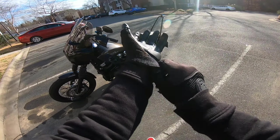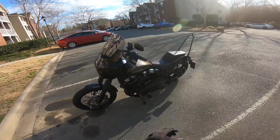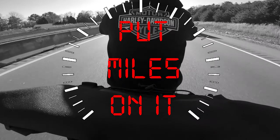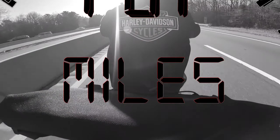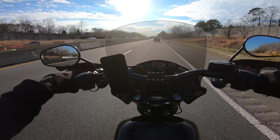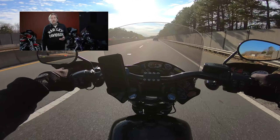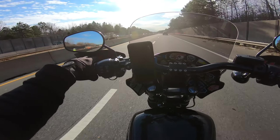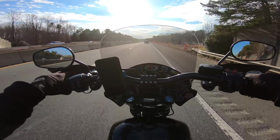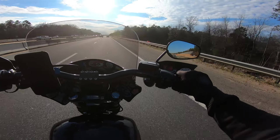I've just watched the virtual launch from Harley-Davidson and I am both cheering and crying on the inside. What's up everybody? My name is Miles. Welcome back to my channel. Thank you for tuning in. I just watched the virtual launch from Harley-Davidson for the 2021 models and man, there are so many things that I want to talk about.